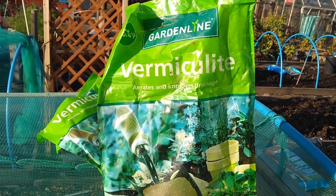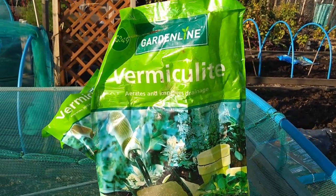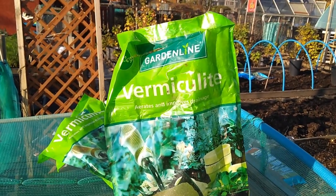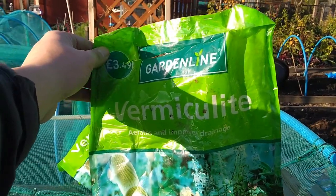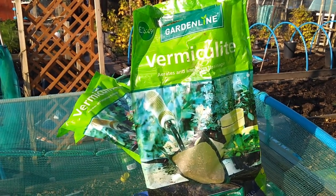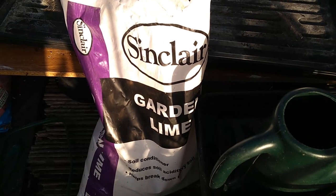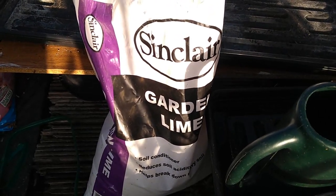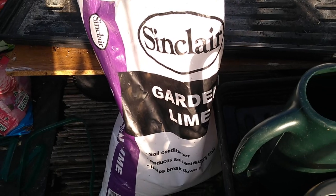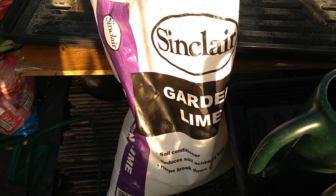We're going to aerate the soil and improve the drainage with this stuff, which is vermiculite. We got it from one of the cheapy pound-shop type places — it was £3.49. Between the two bags I've got, I'm going to add that into the soil mix on the sectional bed and hopefully that'll improve the drainage. This other stuff we're going to be using is called garden lime. That garden lime is going to assist in retarding the organism that swims in the soil and contaminates our roots. Hopefully it'll keep it at bay.